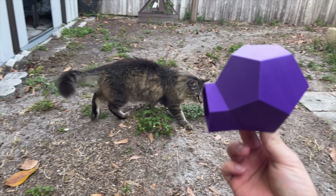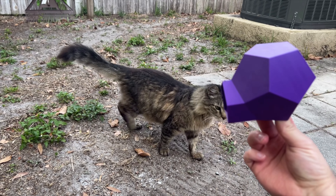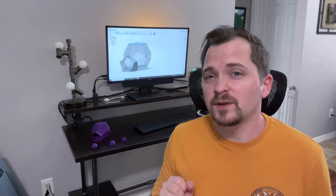So this project started off simple enough. All I had to do was provide a shelter for my outdoor cat and I may have over complicated it.